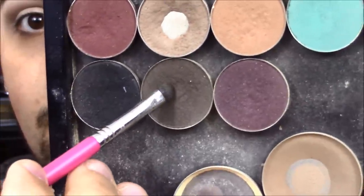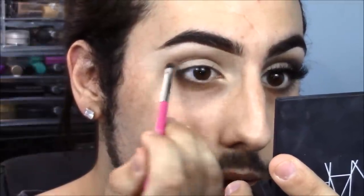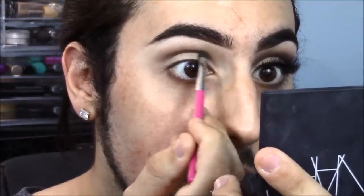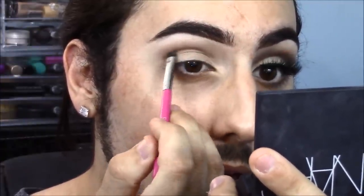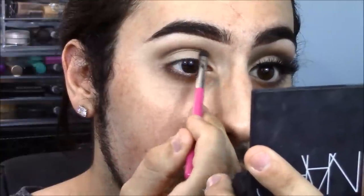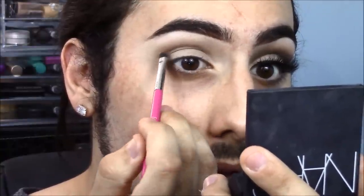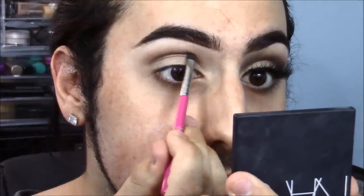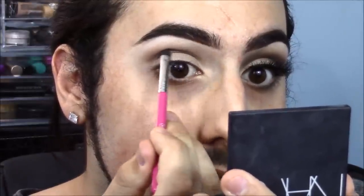Now going in with the same Sigma E21 brush and a Morphe number 26 shadow, we're just repeating the same exact process that we did with the Barcelona Beach. We're cutting the crease a little bit farther down and this is going to help with a nice seamless blend — a dark to light transition from the crease all the way up to the brow bone.